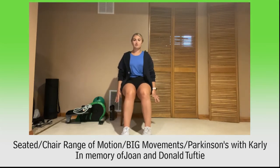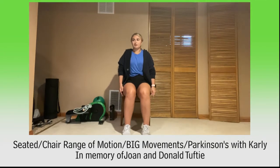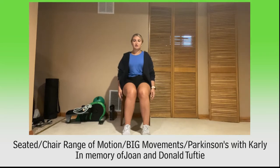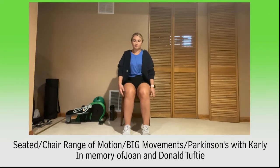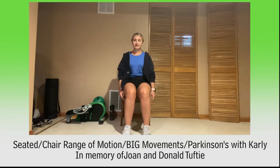Hands down by your side. Let's shrug those shoulders up and shrug them down. Shrug them up and down — warm those shoulders up. Keep it up, loosen up those shoulders here. And relax. Let's roll those shoulders back. Roll those shoulders back. Keep it up. And let's roll them forward. Roll those shoulders forward, keep moving. Two more, and last one.